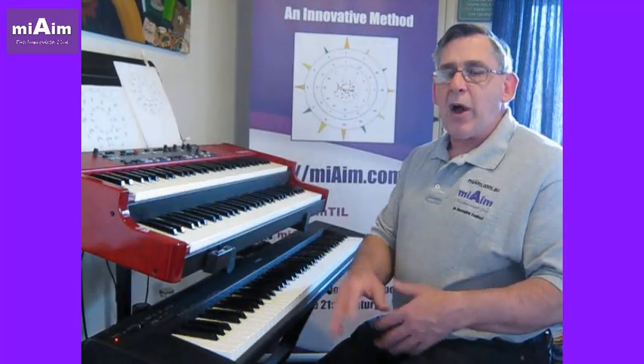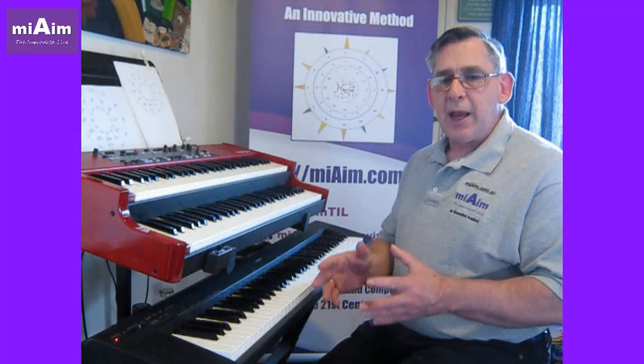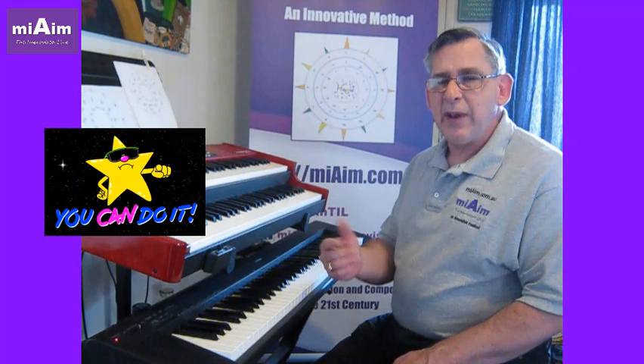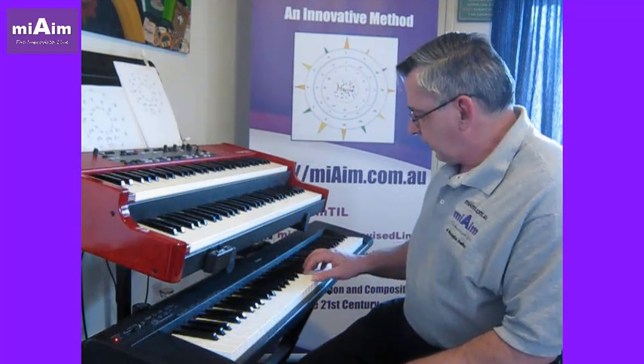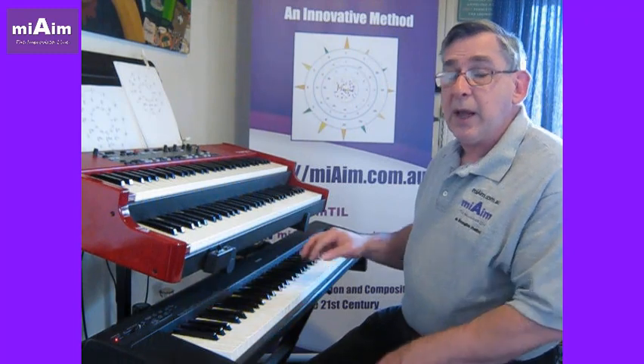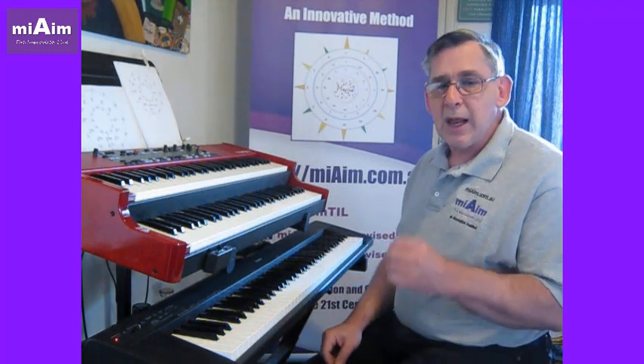Finish anywhere you like — the ending is fine. And with horror and scary things, finishing on a seventh — a diminished seventh — really sets the tone.